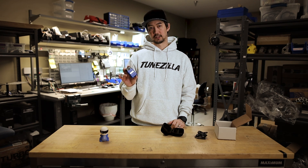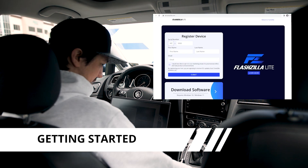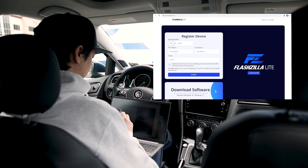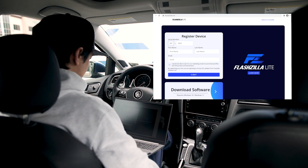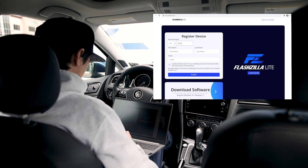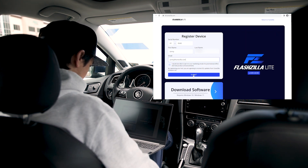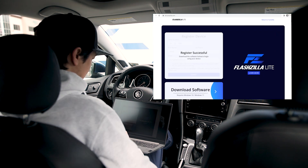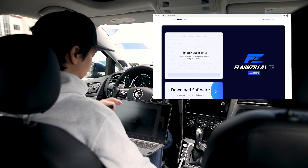So now that we've got this out of the box, let's go flash a car. The first thing we need to do after we've unboxed the Flashzilla Light is register the device. Grab your serial number, go to fzl.toonzilla.com — which is printed on the dongle — then input your device serial number, your name, and your email, and hit Submit. Register successful. Since I already have a Toonzilla account I don't need to register for one, but if you don't have a Toonzilla account you will need to register to be able to use this tool.